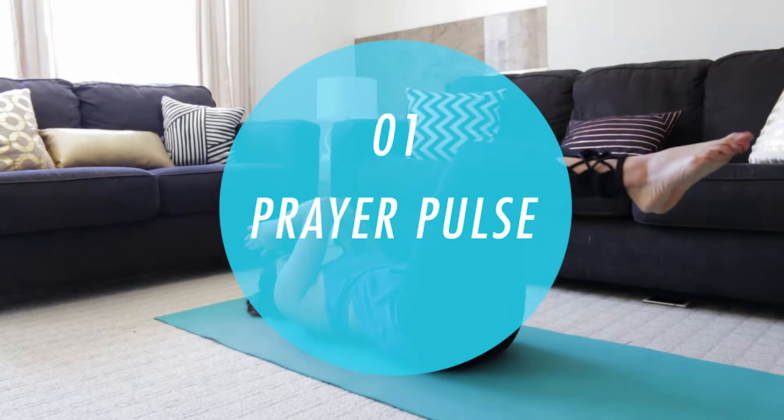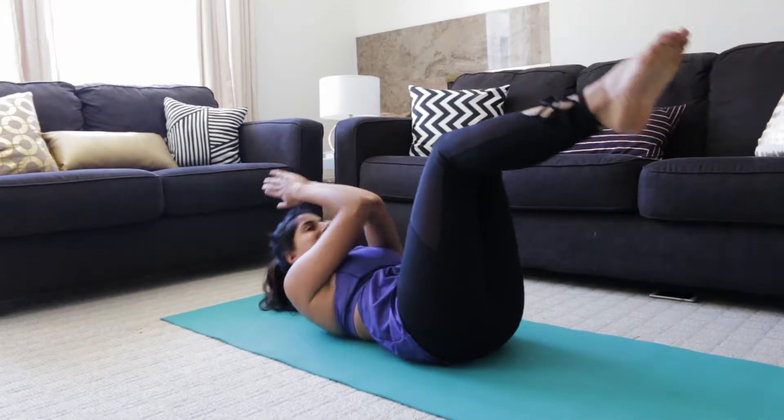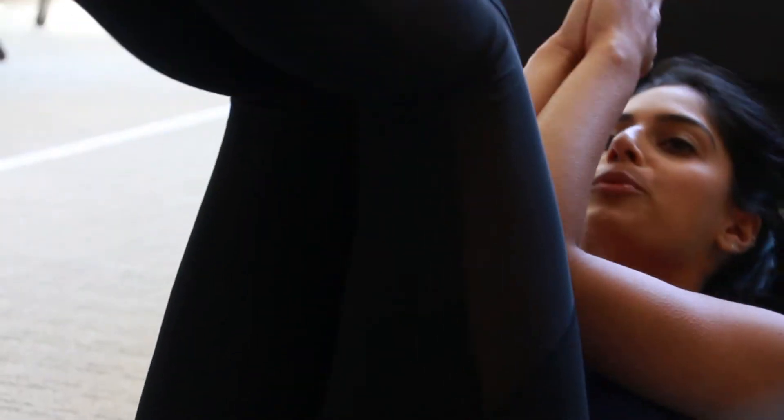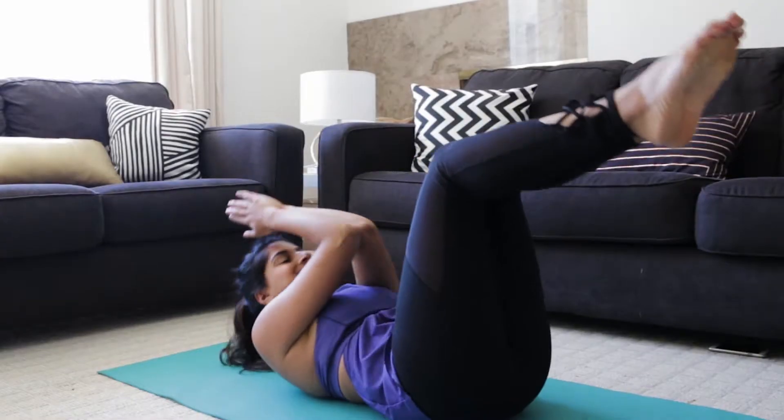The first movement we're going to do is called a prayer pulse and you'll start lying on your back. Your knees will be together and your feet together in tabletop, and your hands and elbows will be glued together as well. Essentially what you'll be doing is a double crunch,